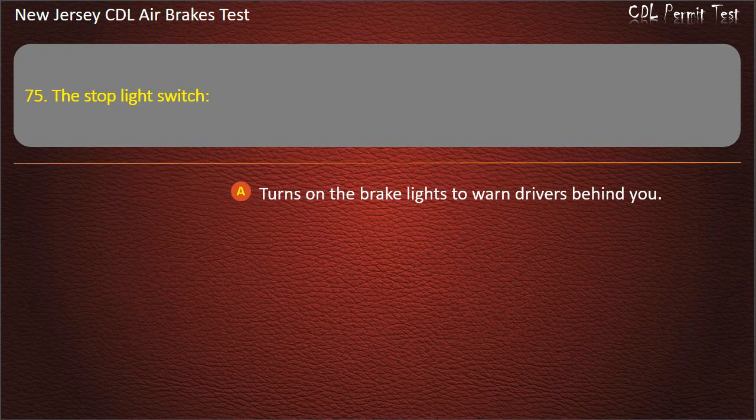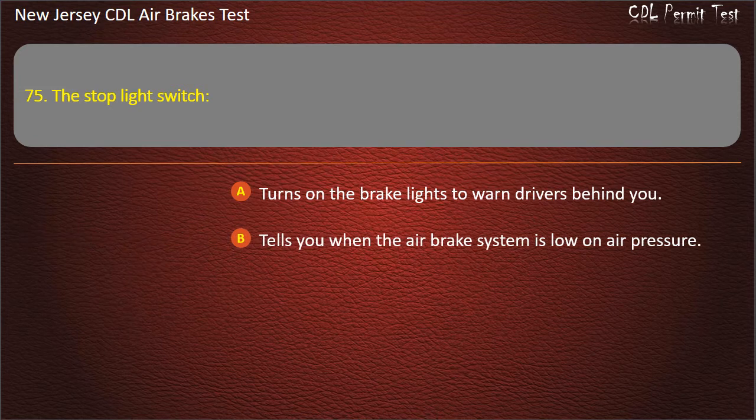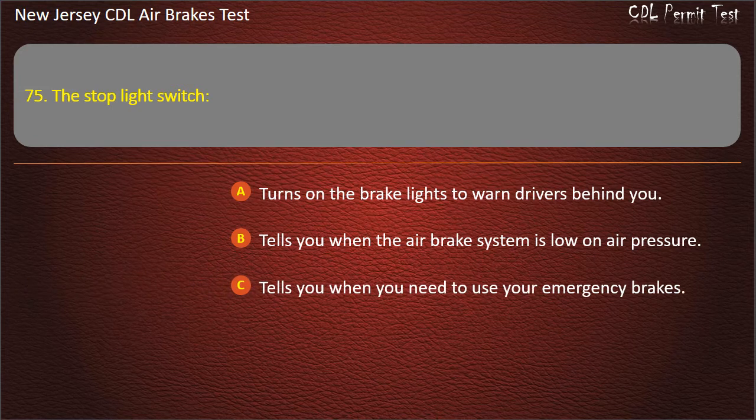Question 75. The stoplight switch: Turns on the brake lights to warn drivers behind you; Tells you when the air brake system is low on air pressure; Tells you when you need to use your emergency brakes. Answer: Turns on the brake lights to warn drivers behind you.